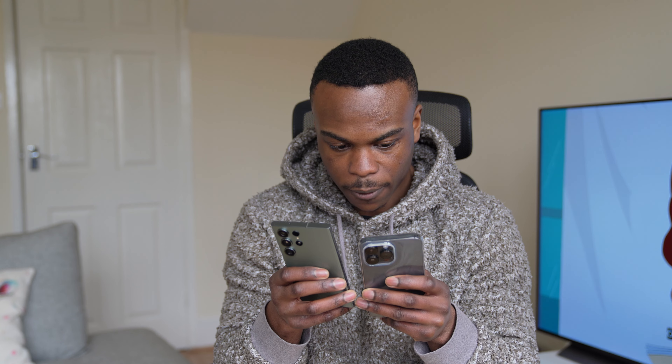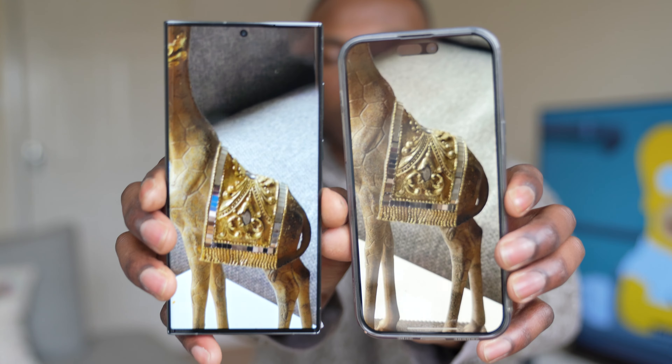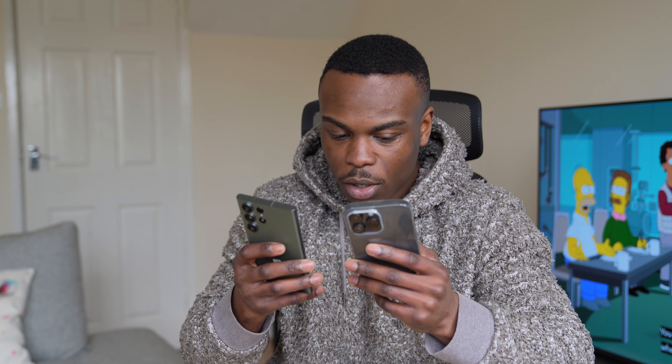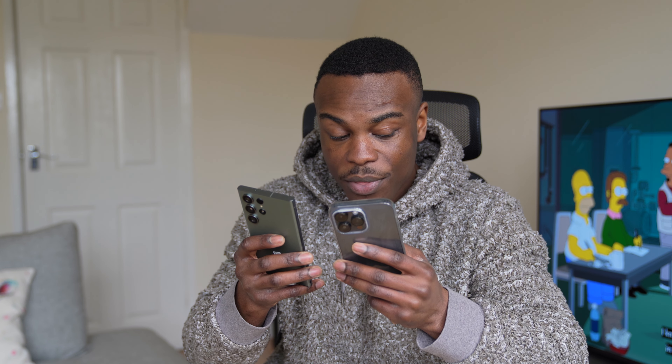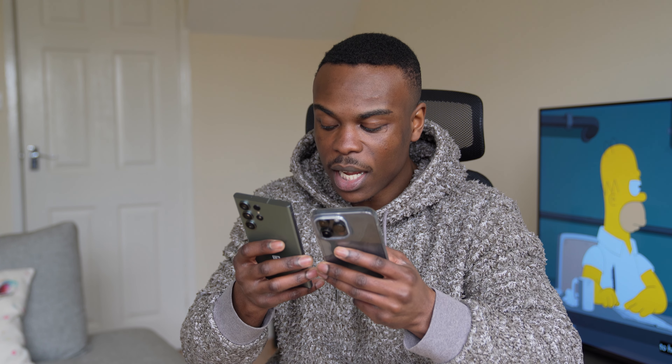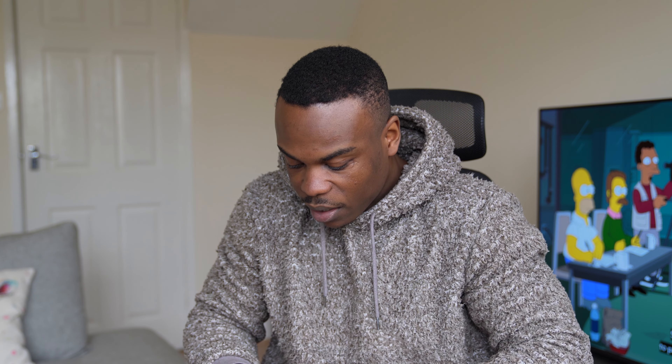It looks like there's more details now on the S23 Ultra, definitely. But my only concern is that the S23 Ultra's camera has a lot of contrast and a lot of brightening going on in there. There's details, and the fact that the camera lens is a lot more brighter helps to see more detail. Whereas the iPhone 14 Pro Max doesn't have as much brightness, so the sharpness doesn't really pop as much. The details are actually brighter on the S23 Ultra than the iPhone 14 Pro Max.